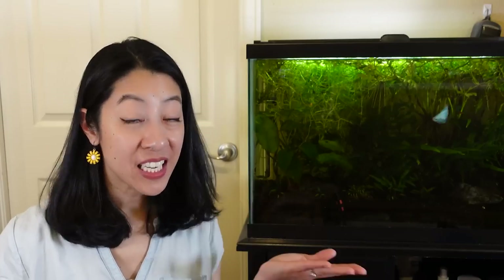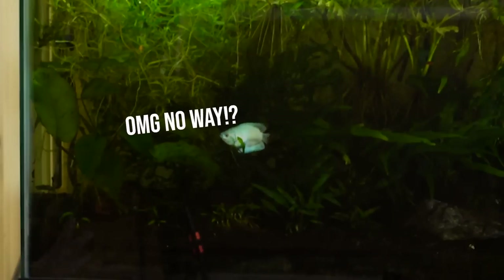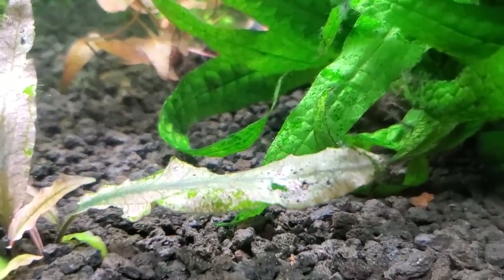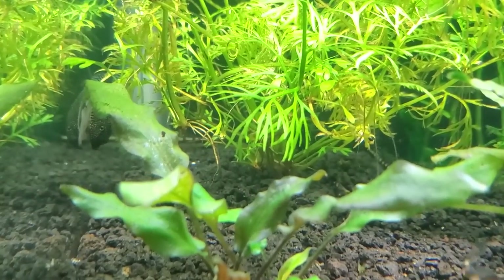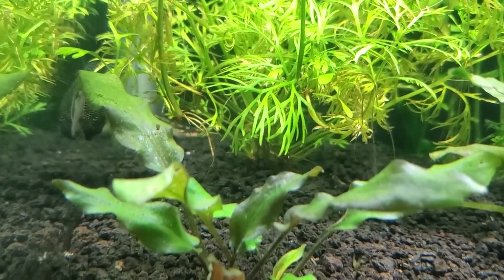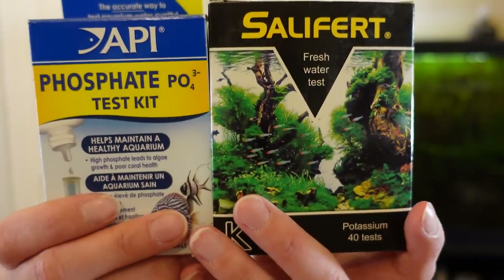The second thing was to continue dosing Easy Green fertilizer to make sure I had enough nitrate. Once I started raising my nitrate levels to appropriate amounts, it was amazing — the algae started going away. However, the plants still had large holes in leaves, which I was really confused about because my nitrate level was good. But remember, the macronutrients include nitrogen, phosphorus, and potassium — so it was time to get test kits for phosphate and potassium.